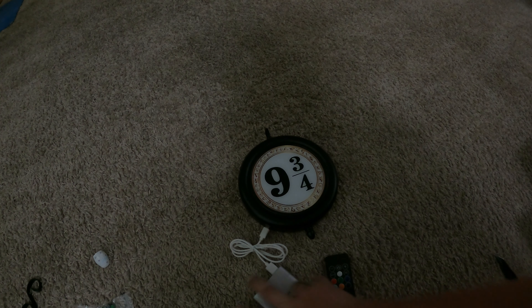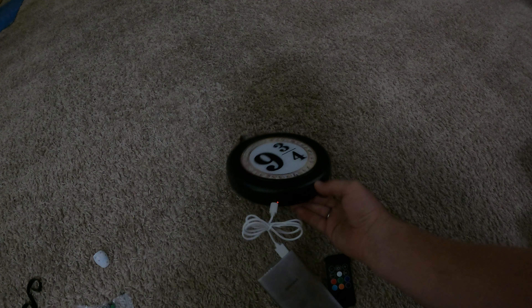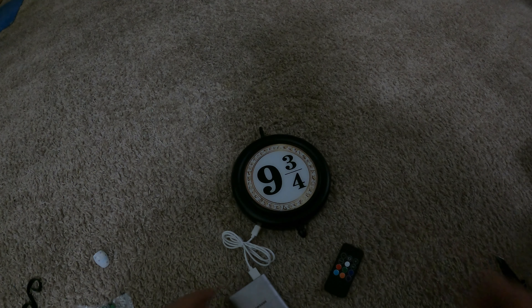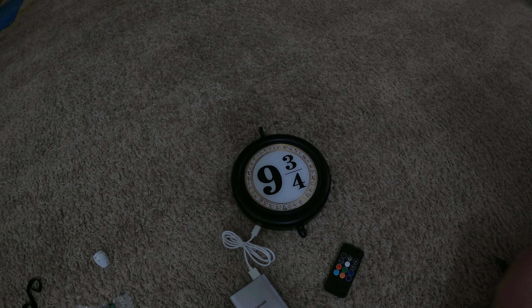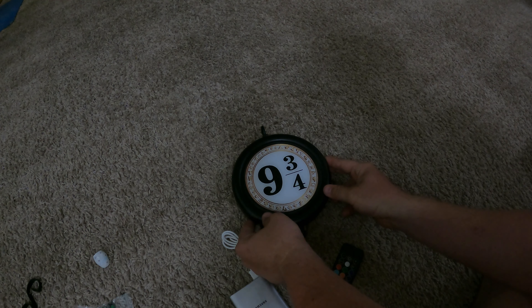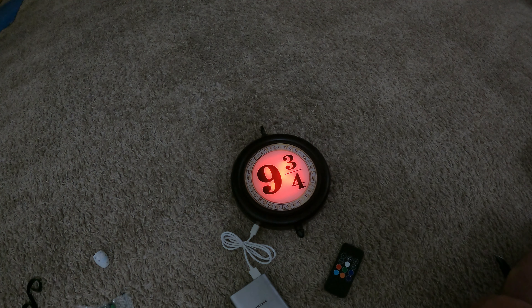I'm gonna shut off my light and push the power button. I'm seeing red coming from somewhere — there's a tiny little light right next to the power button. Let's see if it turns on anyway. Whoo — we have light!